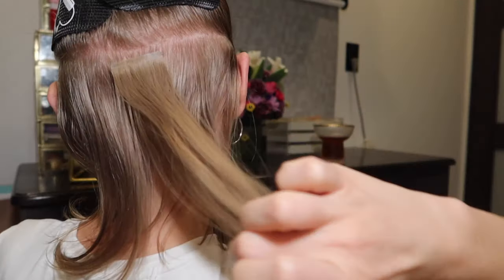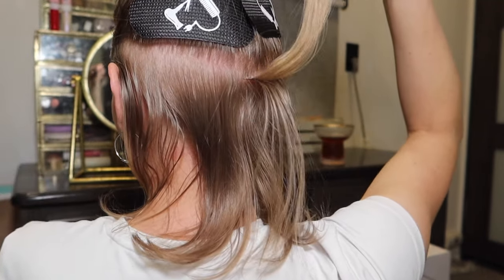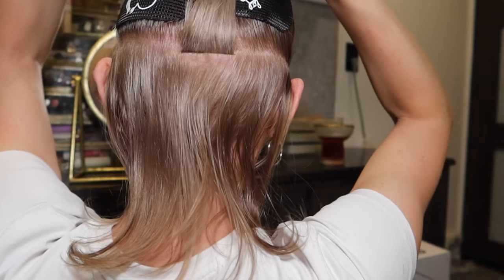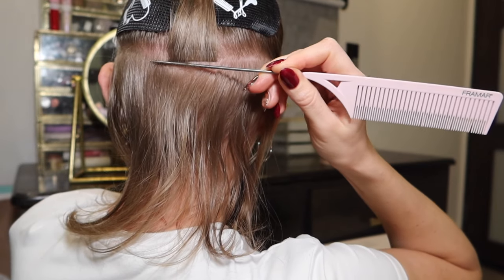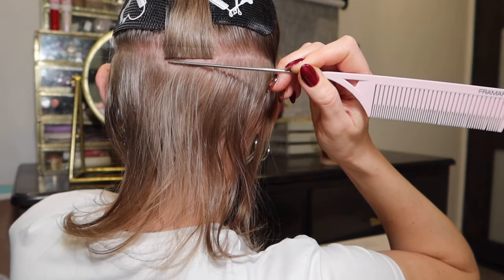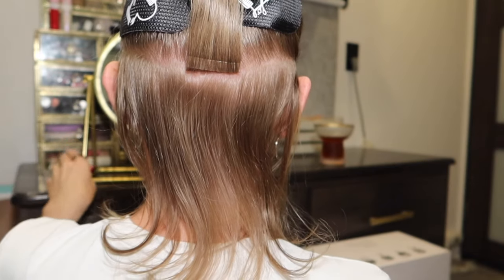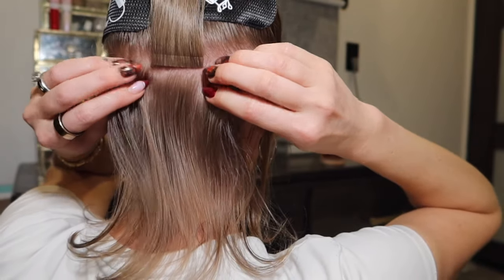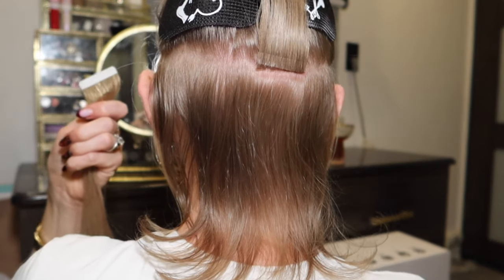I remove the backing to expose the sticky side and place it a few millimeters away from the root — not right at the root because that creates unnecessary tension. You don't want it too far away where it looks grown out, but you do want some distance from the root. Place it in the middle, hold it down, then grab the extension piece, lift it up, and it will naturally lift your own hair with it because your hair is stuck to the sticky side. Then use your rat tail comb to create a very clean second part, getting all loose hairs out of the way.